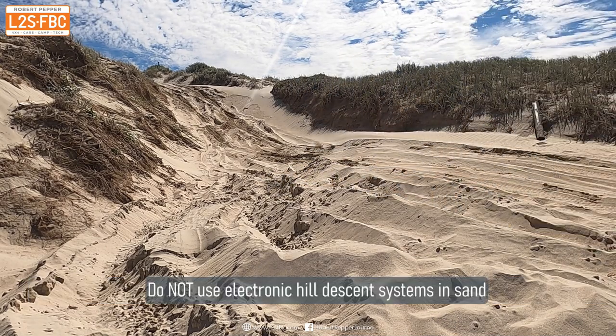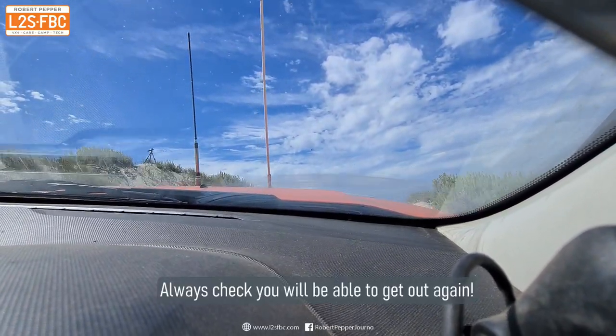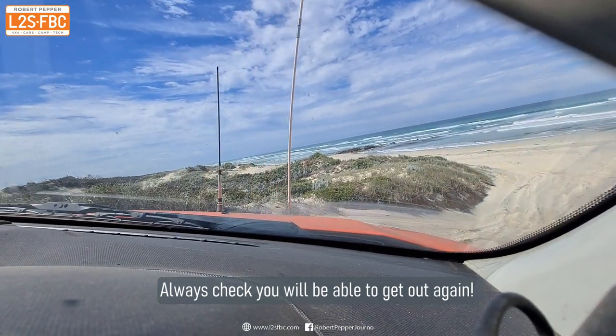The descent is pretty straightforward, but never go in unless you're certain you can get back up and that the tide is going to be in your favour. It always pays to stop at the top, take a bit of a look, and then drive in.